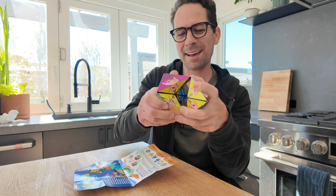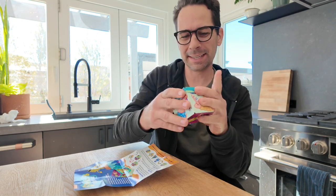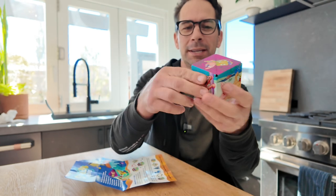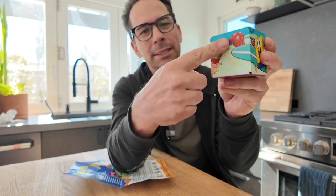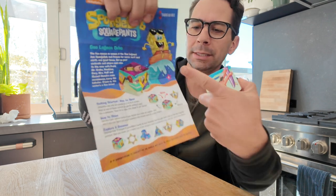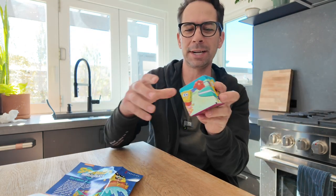After a few minutes of tinkering I got it back into its original box. You just have to line up these certain pictures, which it shows you in the instructions. The instructions are pretty minimal but it does say open and close so you can kind of figure it out. It's really fun to play with and it kind of makes your mind think.